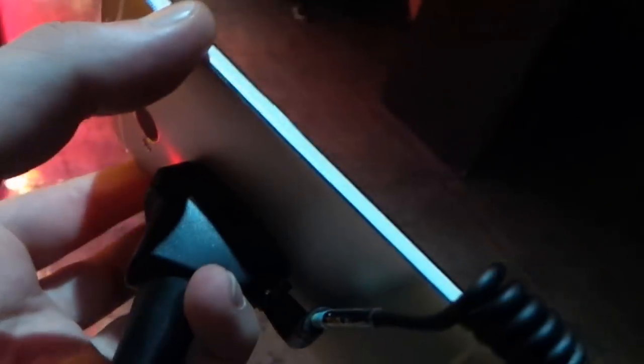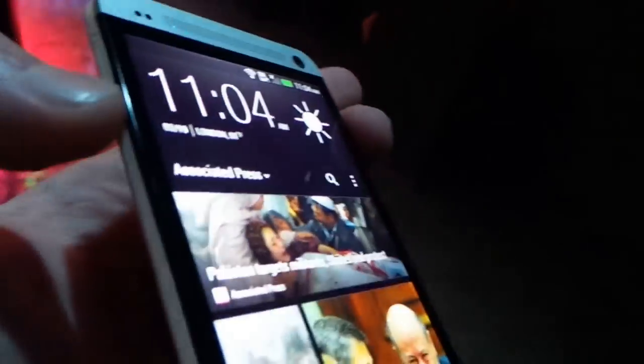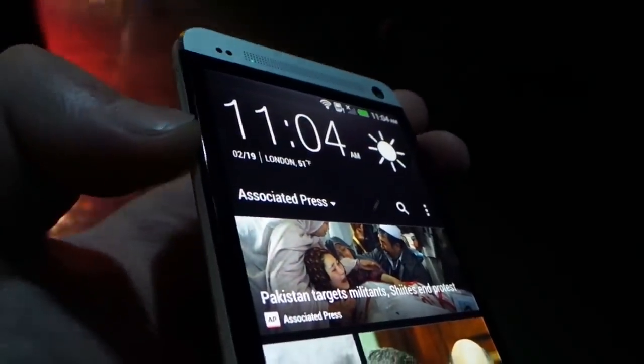This side is pretty clean and you can see, if we get at a good angle, the angle that these edges are cut. They're actually very smooth and nice, and this really lends to an even better in-hand feel of an already solid in-hand feel device.